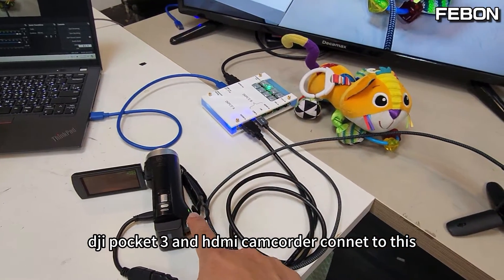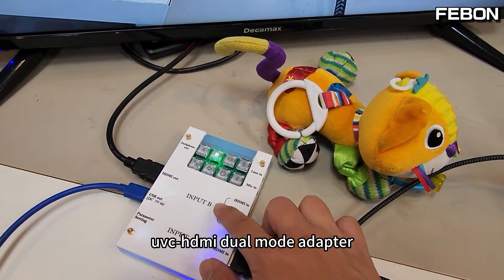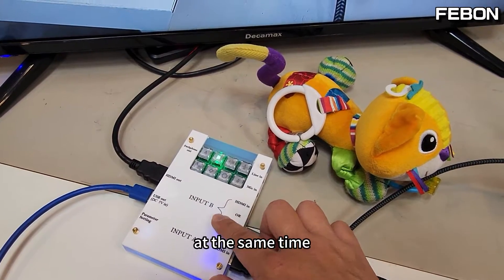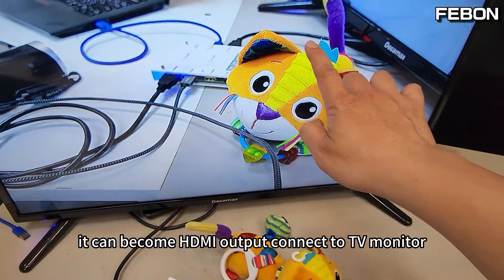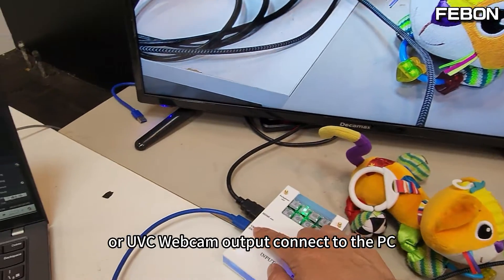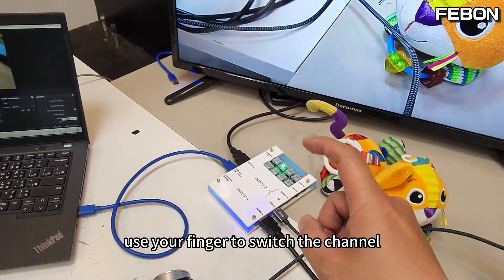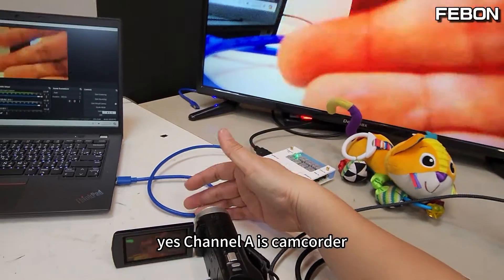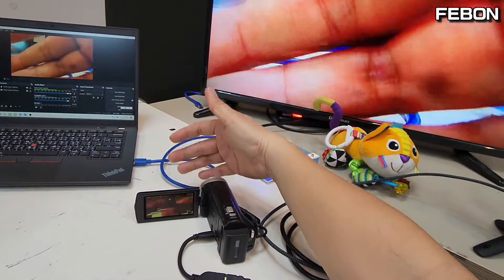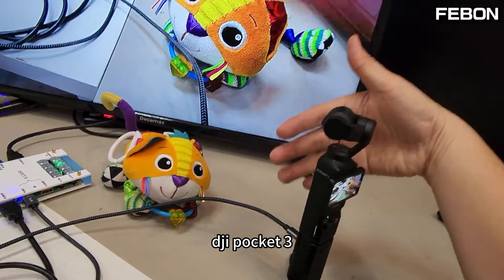The DJI Pocket 3 and the HDMI camcorder connect to this UVC HDMI dual mode adapter. At the same time, it can become HDMI output to connect to a TV monitor, or UVC webcam output to connect to the PC. Use your finger to switch the channel — channel A is the camcorder, channel B is DJI Pocket 3.